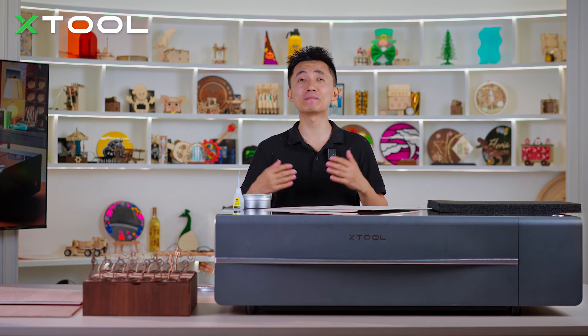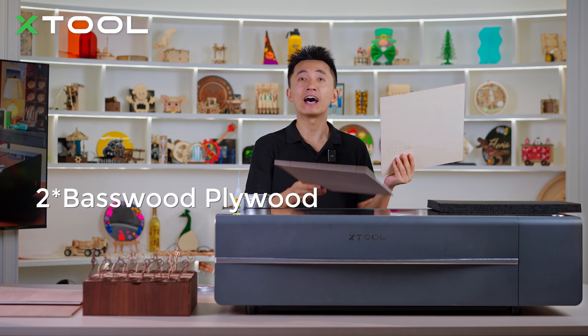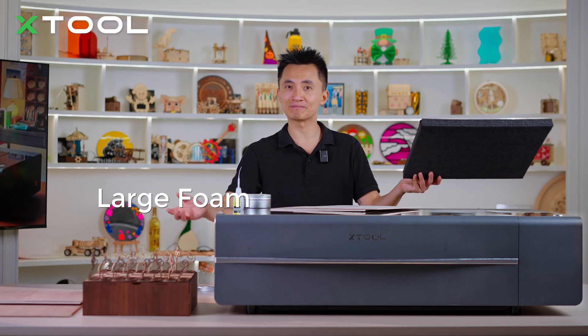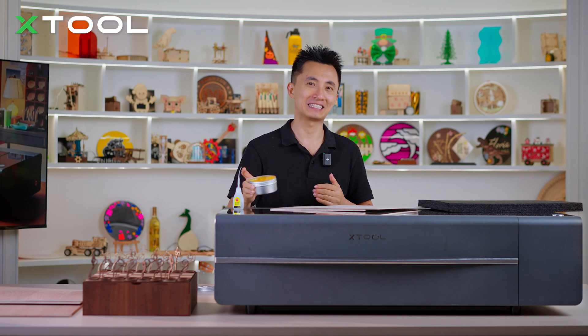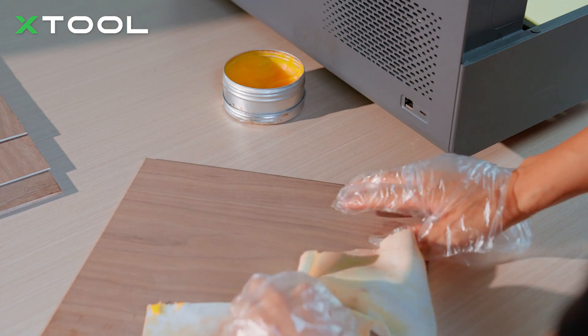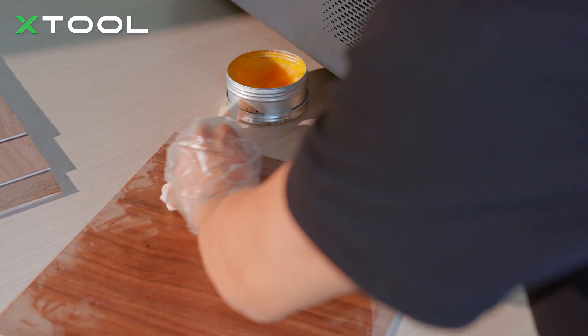First, we need to prepare some materials. Besides the X2P2 CO2 laser machine, the basswood plywood and walnut plywood are our stars today — they will turn out to be this enchanting chessboard and chess pieces. We also need some large foam to store them, and wood working oil to make the plywood more beautiful and shiny, which also has waterproof and anti-warping effects. Of course, remember the glue — we're going to use it to close them together. You'll also need some cloths to put oil onto the plywood; we are going to oil 6 pieces of plywood.